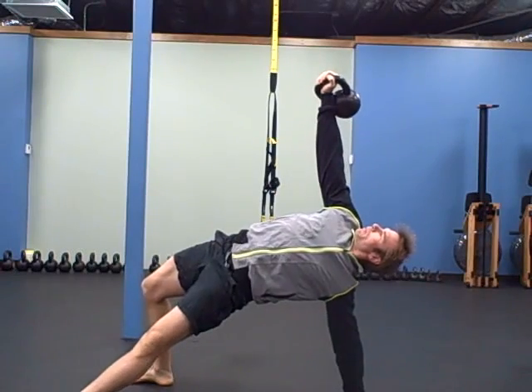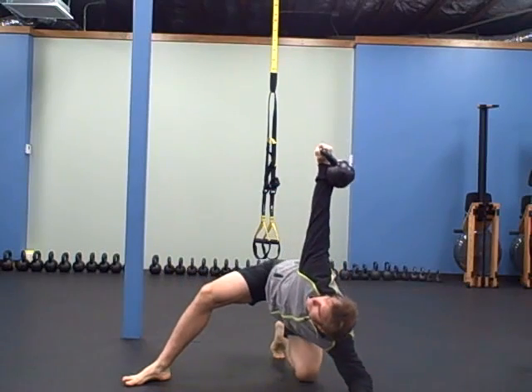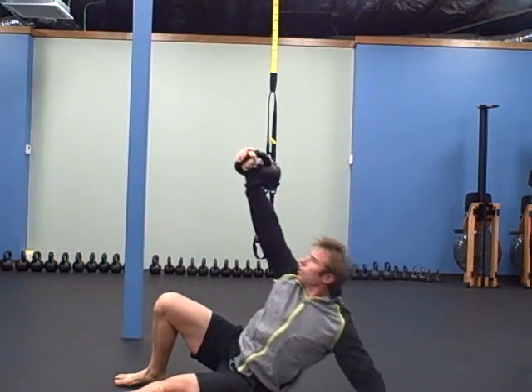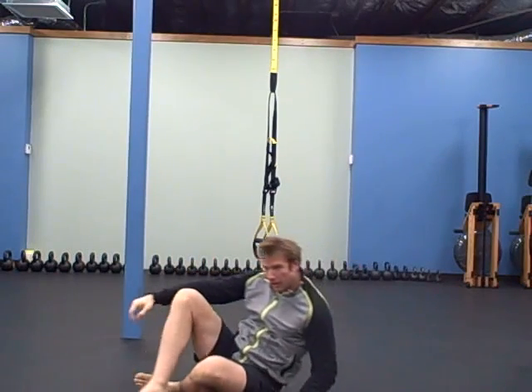So here's the high bridge: you're gonna work on sweeping your leg through, come in, drop your elbow down, come back up, sweep up and roll back down. Do that a couple times each side.